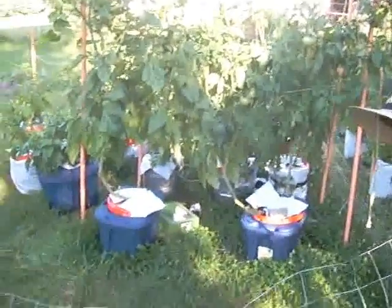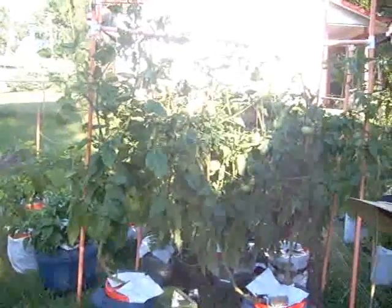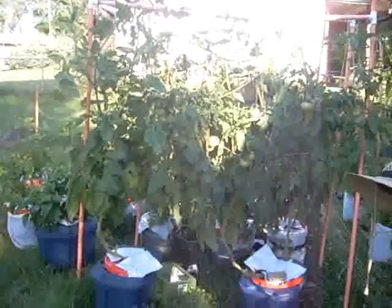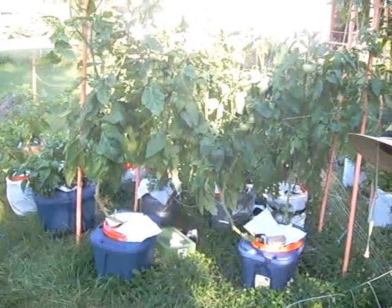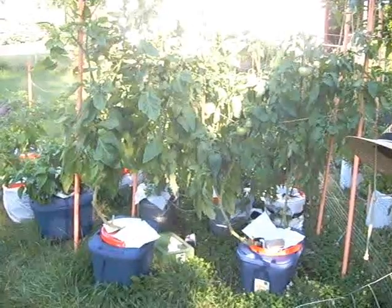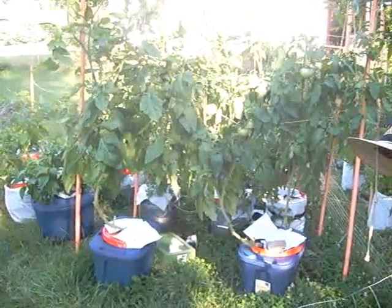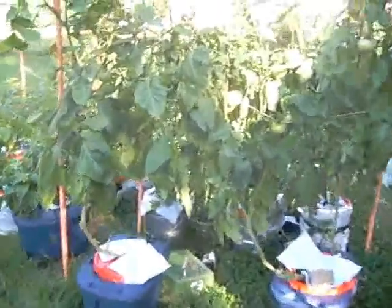The only problem I had was that the plants have gotten so tall — they're about seven and a half to eight feet tall. They got so tall, and with the tomatoes being so big and heavy, it weighed the plants down. I had to really get in there and support them a lot with twine. The tomatoes got so heavy that they split right off the vine — I think it was like five or six sets of them.